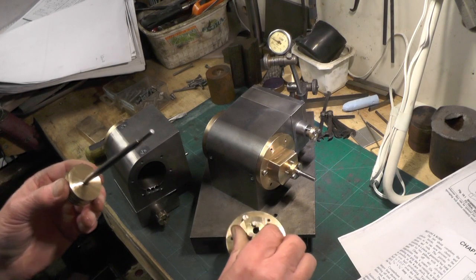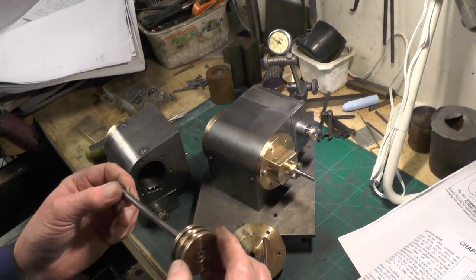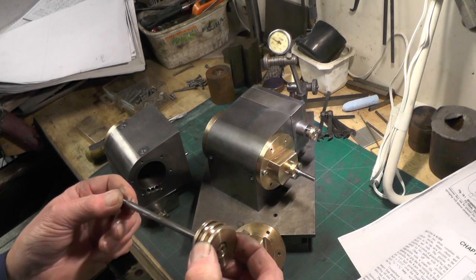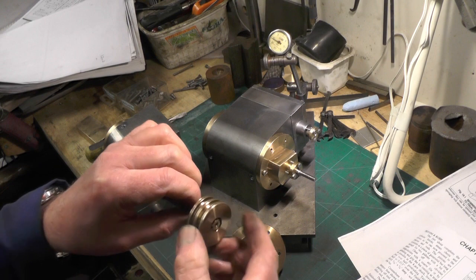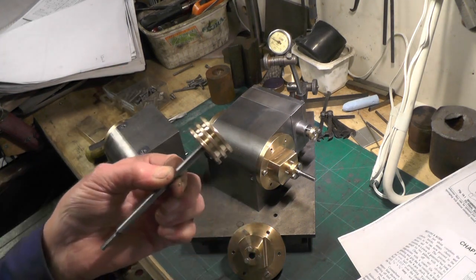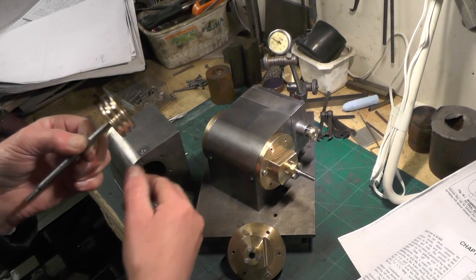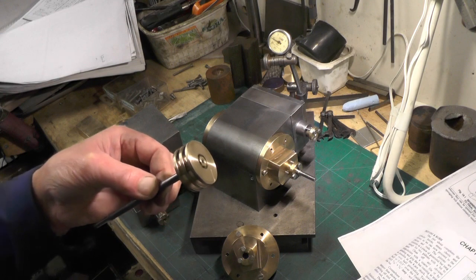When you turn it over, I found it's best done in a collet, because you want this shaft to be running dead true so that it lines up with the bore and the hole in the cover. They need to be concentric.